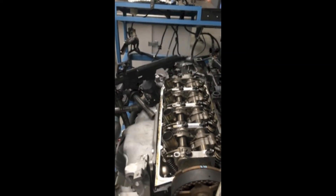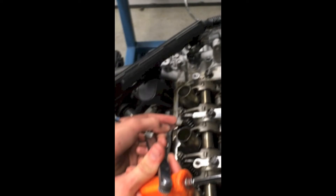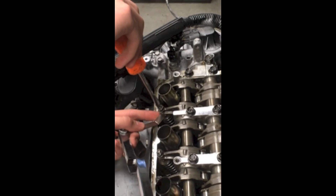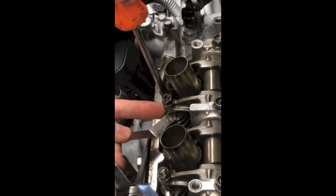It's pretty loose now. Get your feeler gauge again at .009 thousandths of an inch and put it under there. Then you tighten the valve onto it, but not too tight to a point where you can't get it out. Right there is probably the best.